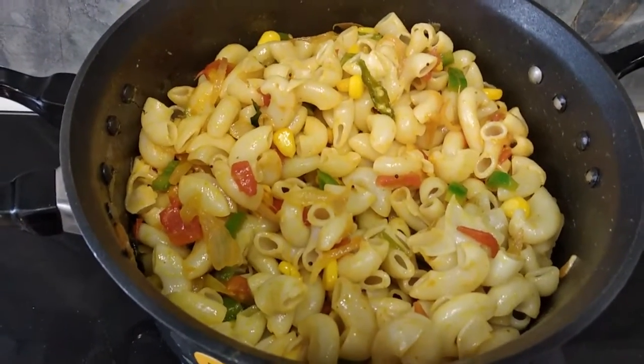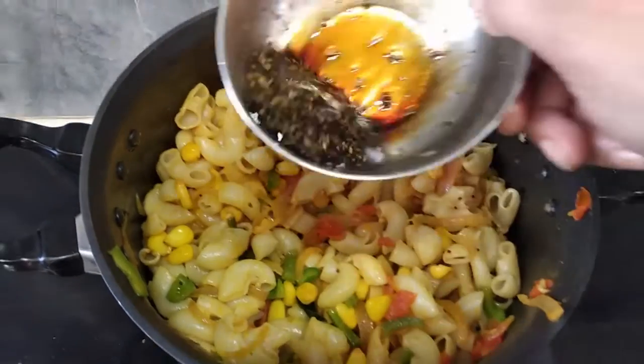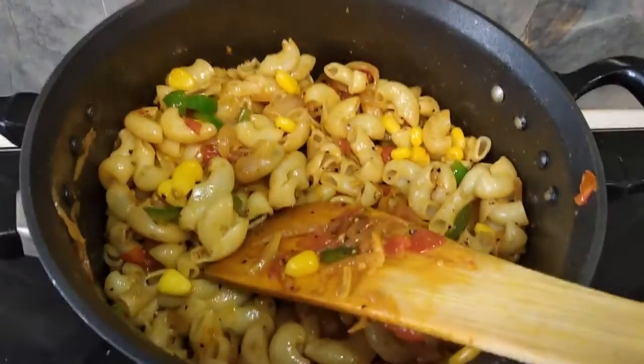I have mixed the pasta and will add the liquid item. I have made it in a bowl and added it. It is a good taste. The pasta is ready.